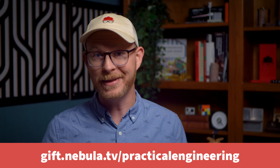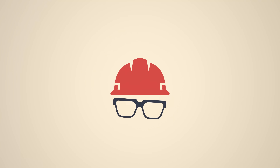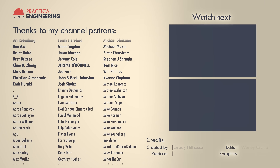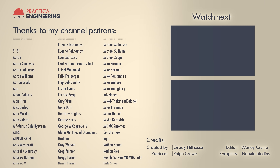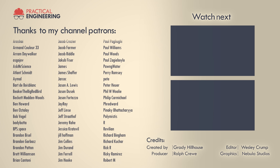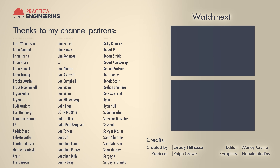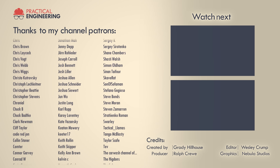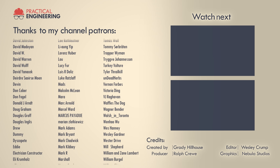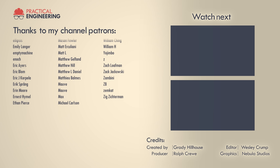Thank you for watching, and let me know what you think. I'll see you next week.